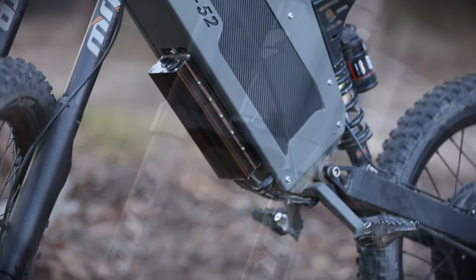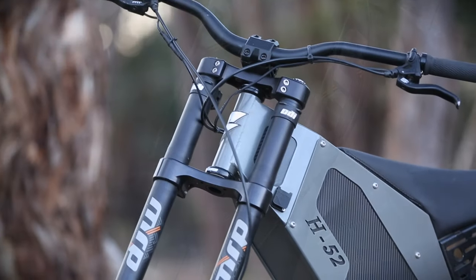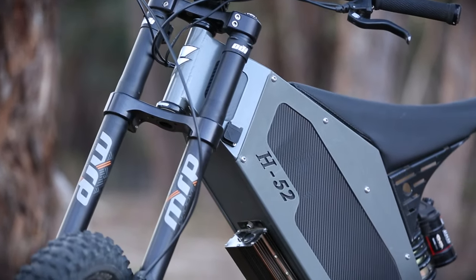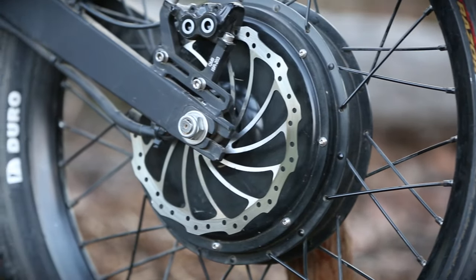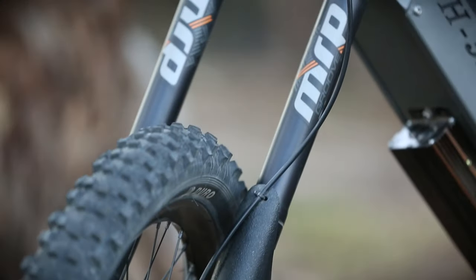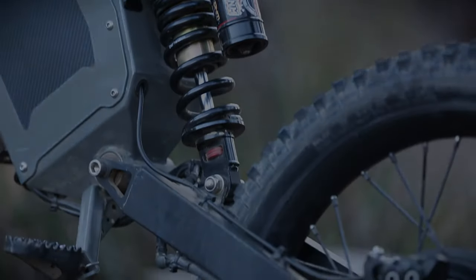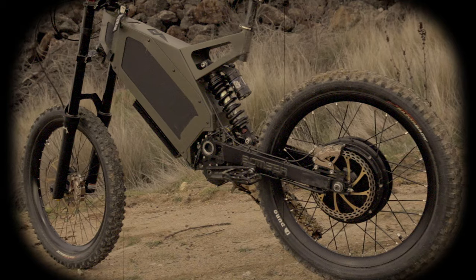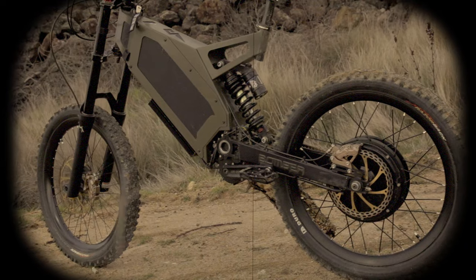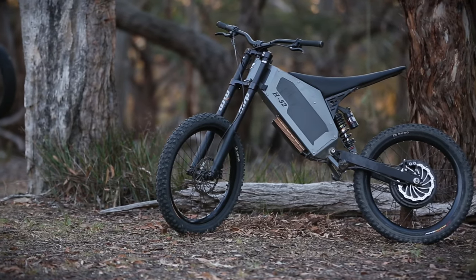Rapidly improving battery technology is constantly throwing up vehicles that just don't fit neatly in existing categories, like this — the Stealth H52. It's not quite an electric mountain bike and it's not quite an electric dirt bike. Maybe it's a moped. It's got elements of each of these things, but at the end of the day it's in a class of its own. The H52 is essentially the B52 Bomber without the pedals and with a motocross-style seat.